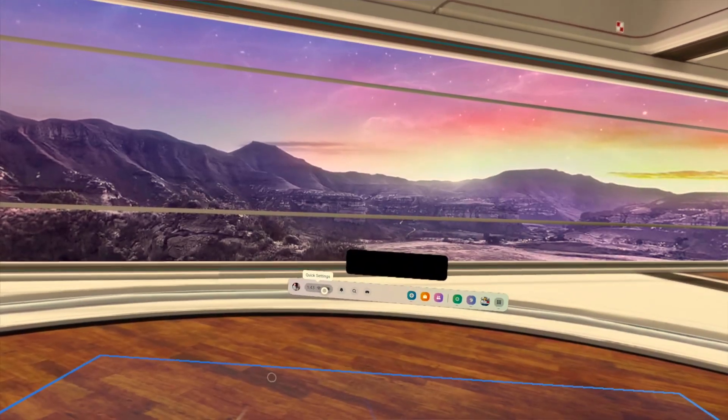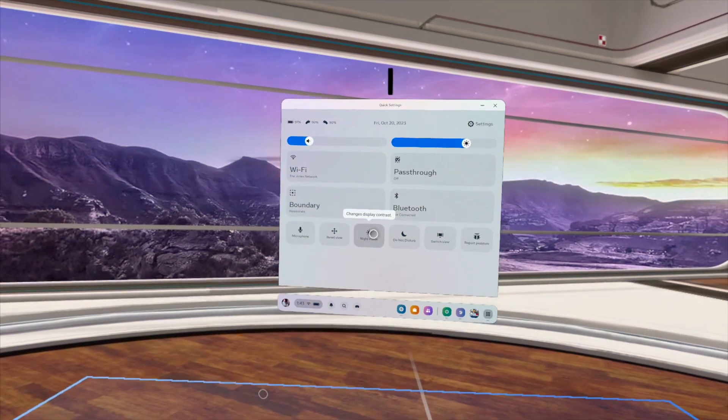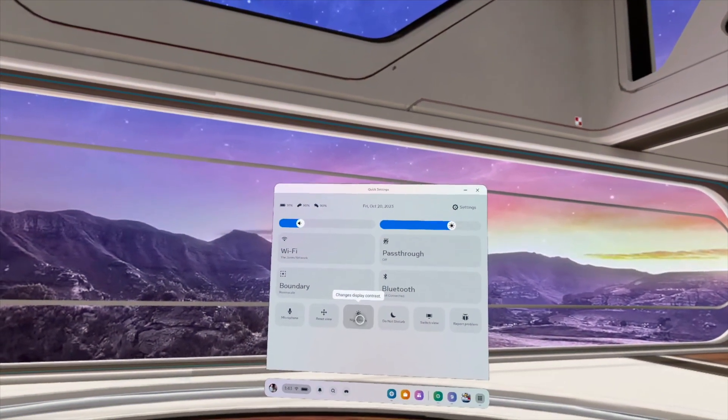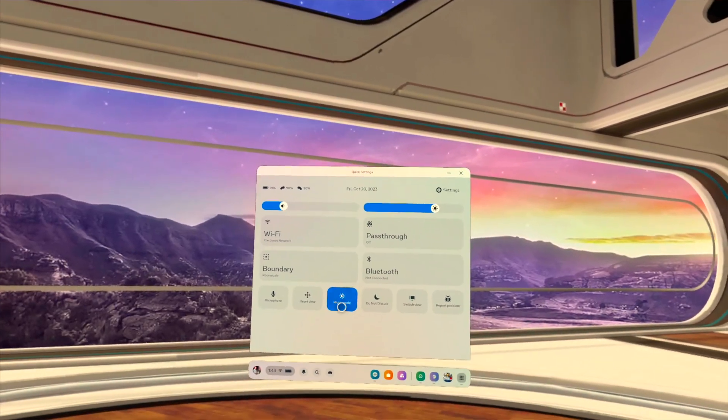Tip number five: do you get sore eyes when playing VR? There's something you can do to ease that — you can turn on night mode. Night mode switches everything to a slightly yellower version and cuts out a lot of the harsher light colors. Whether you're playing close to bedtime or your eyes are feeling sore, if you're not going to take a break, night mode should be your first step.